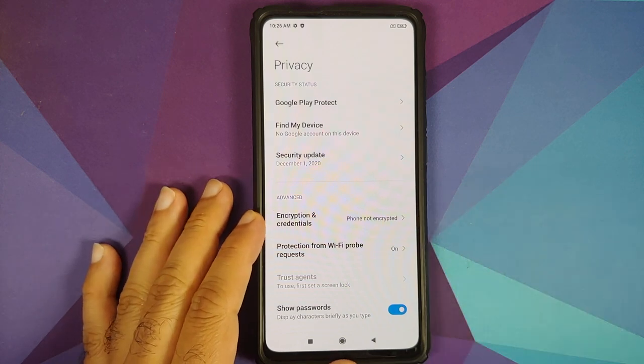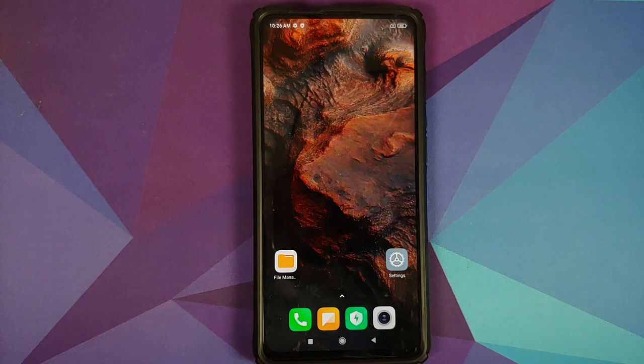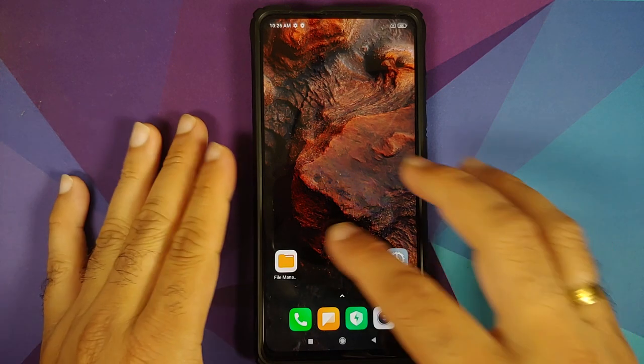Why do you need to know if your device is encrypted? If your device is encrypted, you will have to perform a format data, which means you will lose all your pictures, videos, and anything important on your device. So if your device is encrypted, you need to perform a format data.